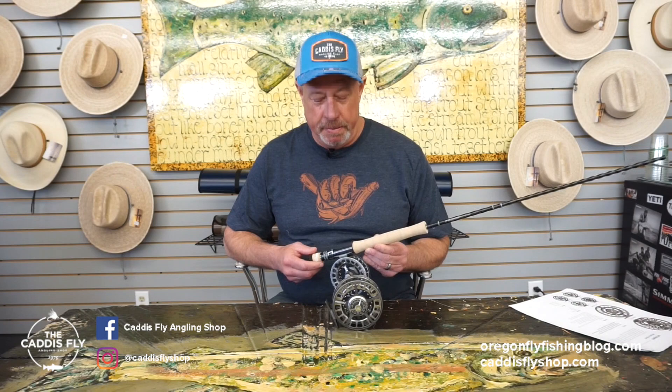Hi there, George Cook with Sage down here at the Caddisfly in Eugene, Oregon. Today's subject: the Spectrum LT Fly Reel.